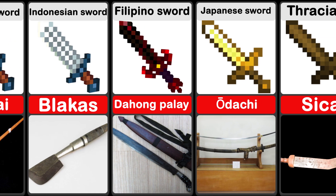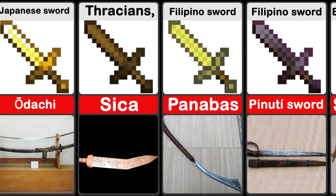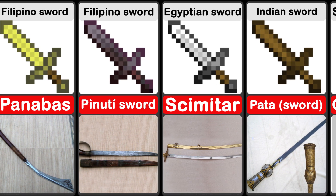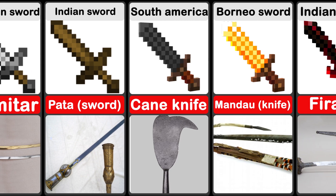The odachi or nodachi is a type of traditionally made Japanese sword, used by the samurai of feudal Japan. A scimitar is a single-edged sword with a convex curved blade, associated with Middle Eastern, South Asian, or North African cultures.